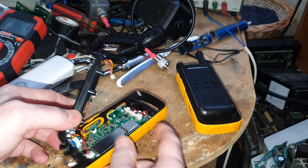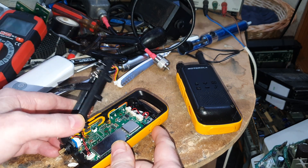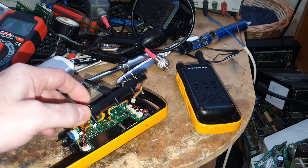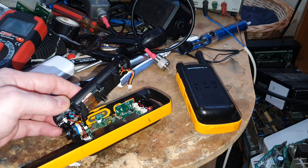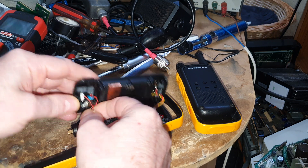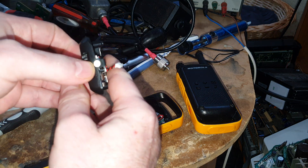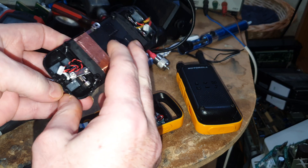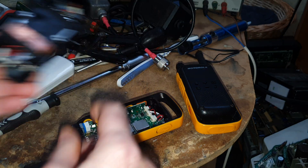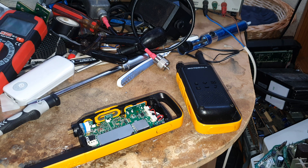But if you're going to charge it from the USB socket, you aren't going to need those points anyway, so that's okay. Then we need to unplug this, which is the light bulb for the torch, and a little vibrator motor, because it has got a vibration alert on this thing.